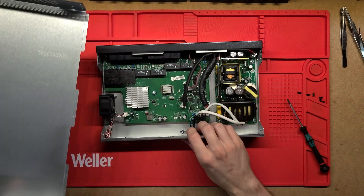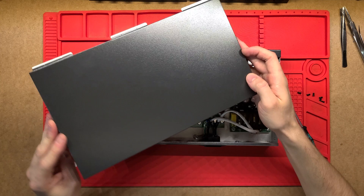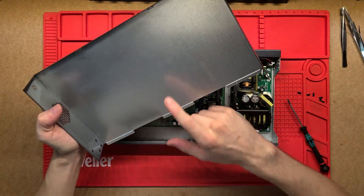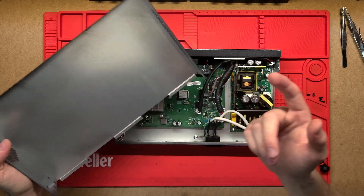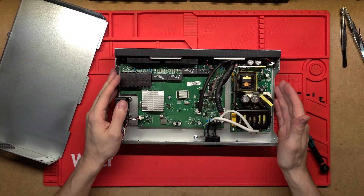That comes apart nice and easy. It's just a pressed, cheap metal case on top, painted on the outside but not really on the inside - it seems to be galvanized though, so I don't think there'll be any issues with rusting. You want to keep this away from moisture anyway as there are a lot of sensitive electronics.